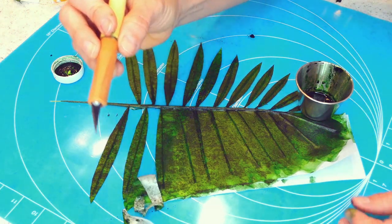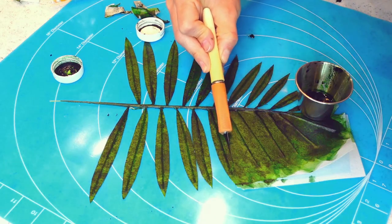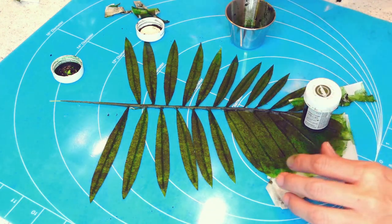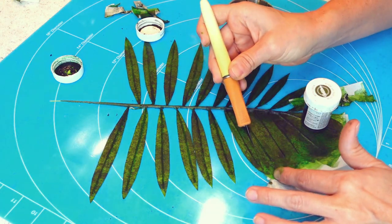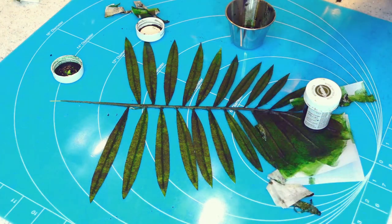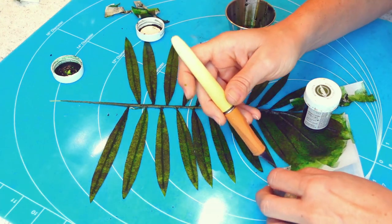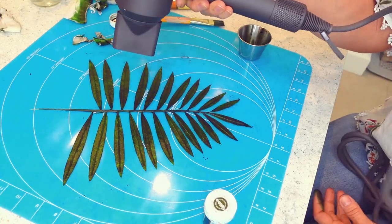You repeat this process for every single wire that you have. Notice how I am putting some of these little containers on top of my leaves — that is because some of the wires are trying to stick out from the paper, so this is going to keep them in place until they dry. Now that I have all of my leaves cut out, I am using a hairdryer to speed up the process of drying.